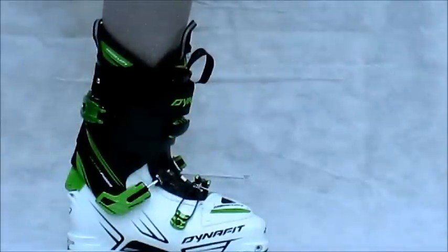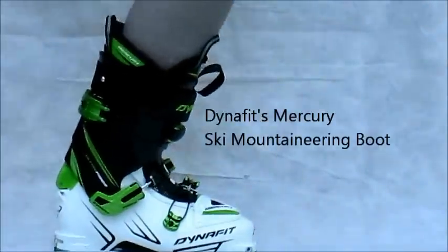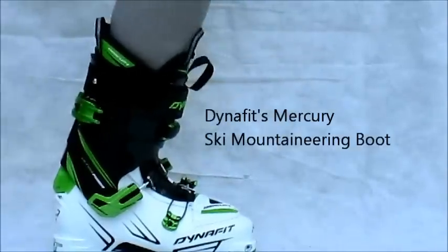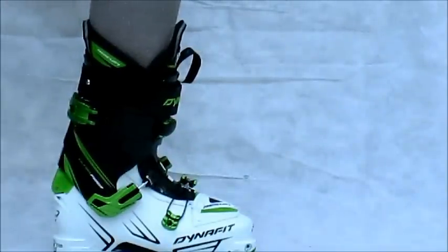This is Dina Fitt's Mercury Ski Mountaineering Boot. If you are a ski mountaineer, meaning you like to ski some pretty gnarly terrain — steep, firm, need good edge hold — you want a boot with some meat.